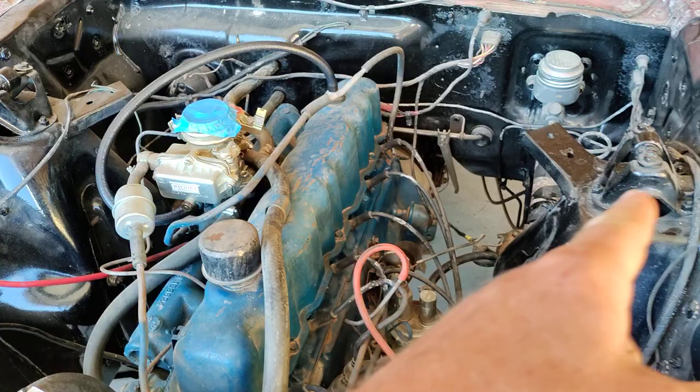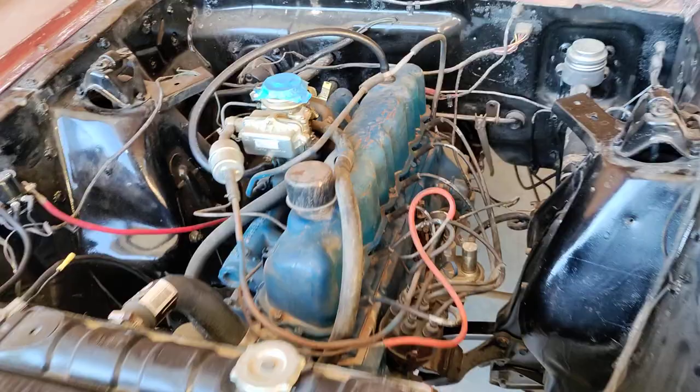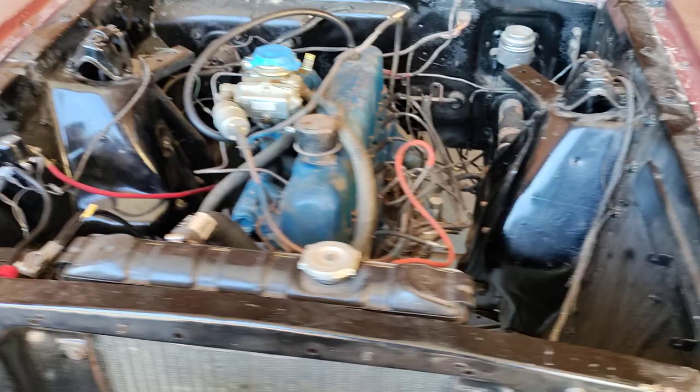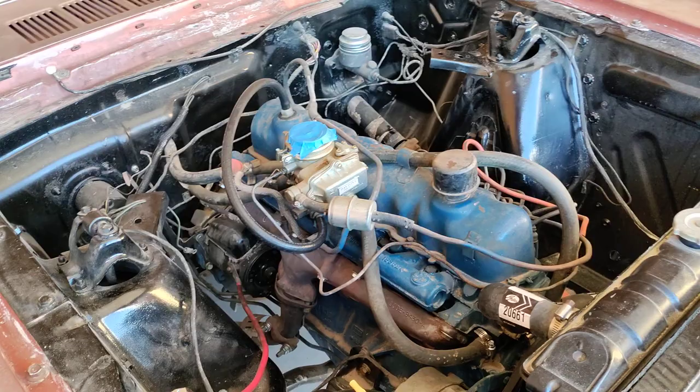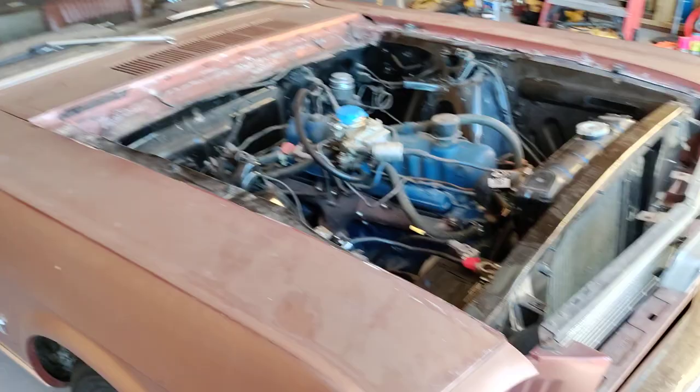I did get it running yesterday off of a can of gas hooked to the fuel pump and a little bit of starting fluid, and it ran for about 10 seconds. I just wanted to make sure that everything sounded fine, and it fired up. He said it drove great, he loved it, and parked it at the end of 2017, and it just sat in his garage. For the last number of years it's been a very dry climate, stored in a garage with literally a mountain of stuff on top of it.